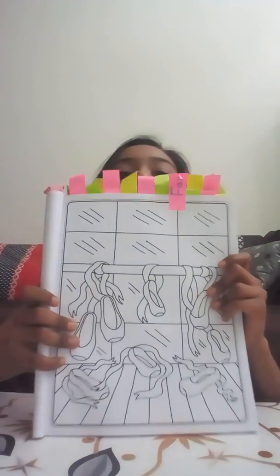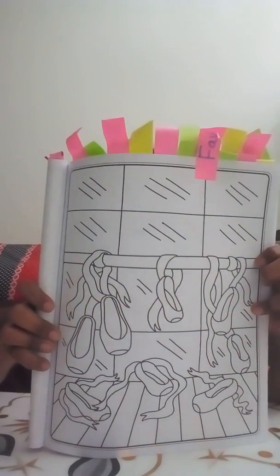So let's open the book and choose a page. I've colored a little bit of some of these pages already. I'm choosing this page — I know it's only shoes, but it's one of my favorite pages, that's why it has a sticker on it.